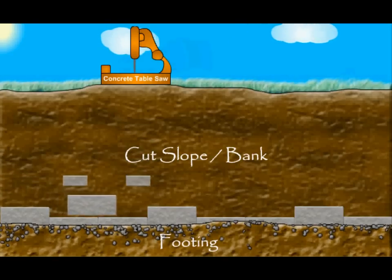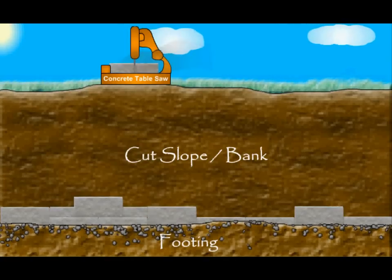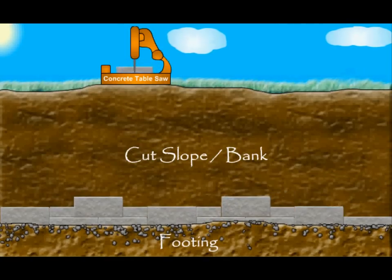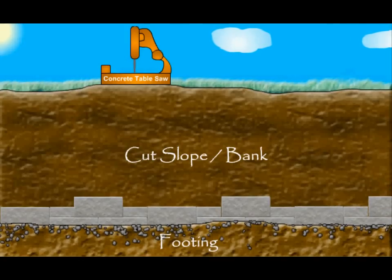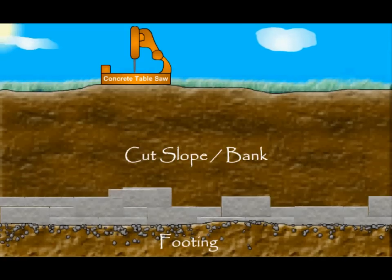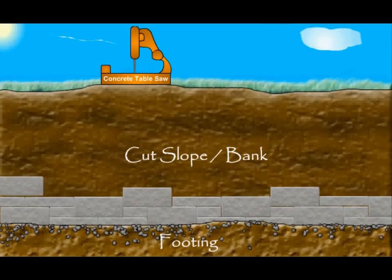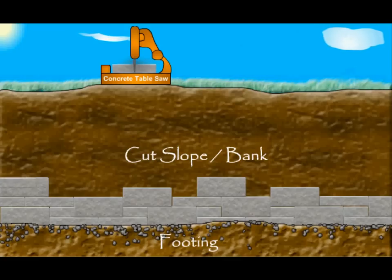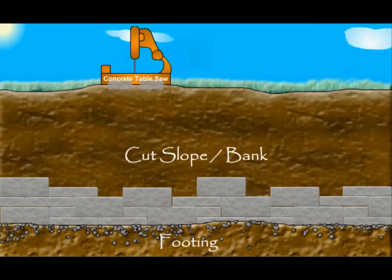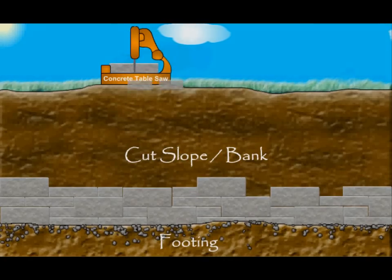Randomly cut 4-inch Geostone landscape blocks in half to use as spacing blocks for the multiple piece pattern. A concrete table or rescue saw can be used as long as the blade is made to cut concrete. This is a random pattern, but typically there is one 8-inch Geostone standard for every four 4-inch landscape blocks. Quantities may be adjusted to achieve different looks.